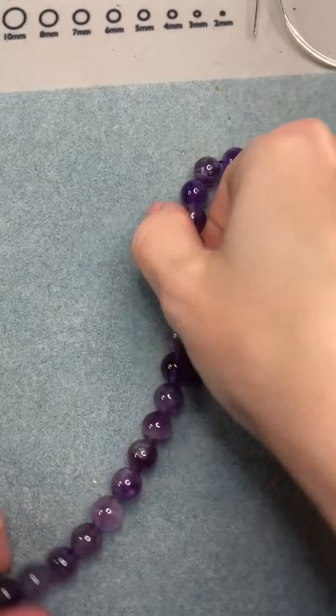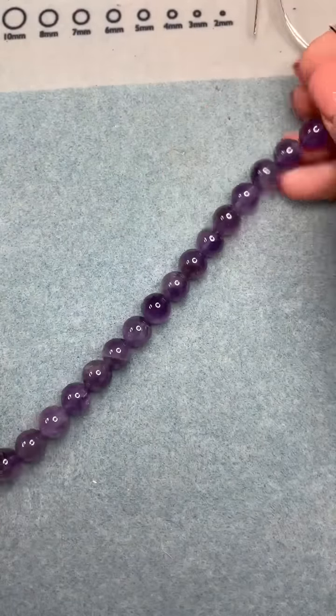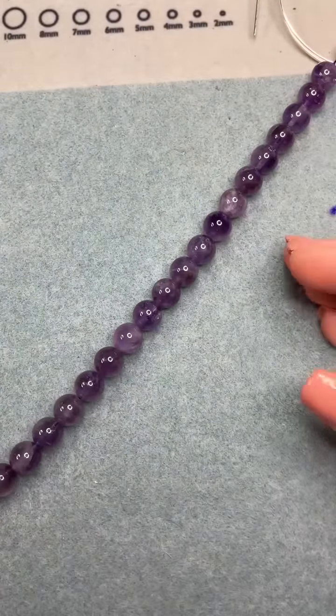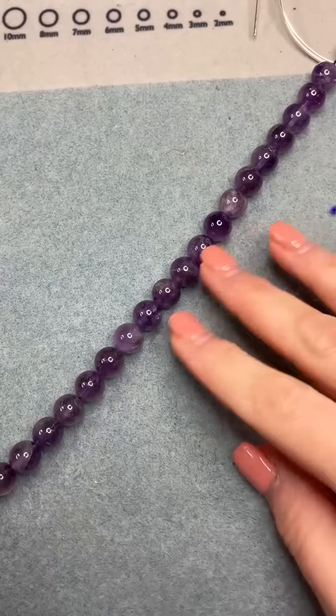As usual here on our Friday afternoons, I've got beads, beads, beads, and more beads. I have two sets of amethyst today. I have an amethyst strand of 10-millimeter round beads that is about 14 and a half inches long. Absolutely beautiful. Amethyst is quickly becoming one of my favorites to work with — I used to not really be much of a purple person, but amethyst has really changed my views on purple.